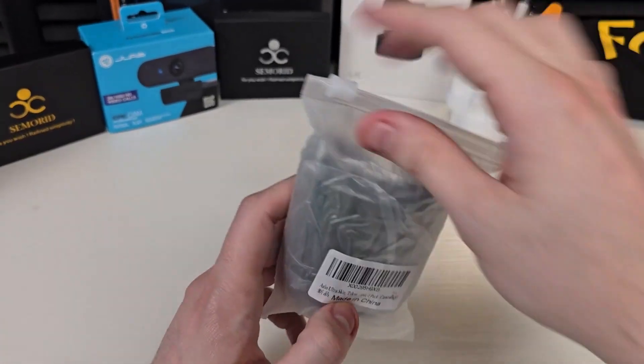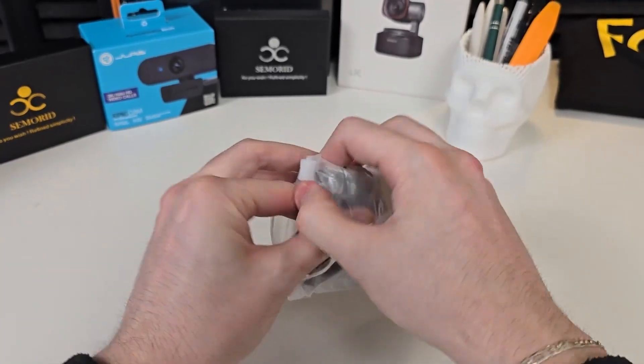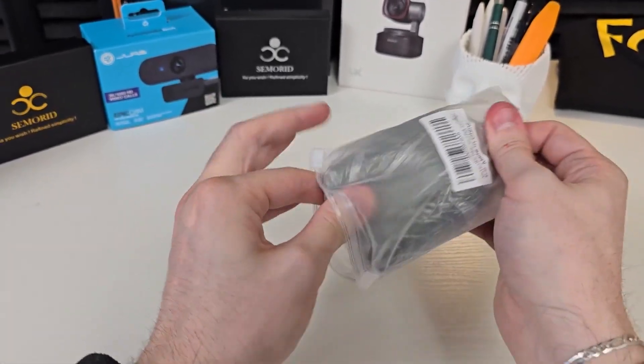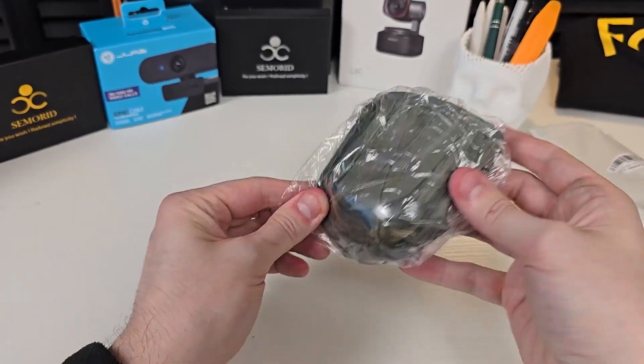Today we're taking a look at this two-pack of Arlo skins from Taken. We're going to pull this out of the package and I'm going to show you guys exactly what you can expect. I do want to say they did send this out to me to try out, but I'm going to show you what you can expect and give you my honest opinions about it.